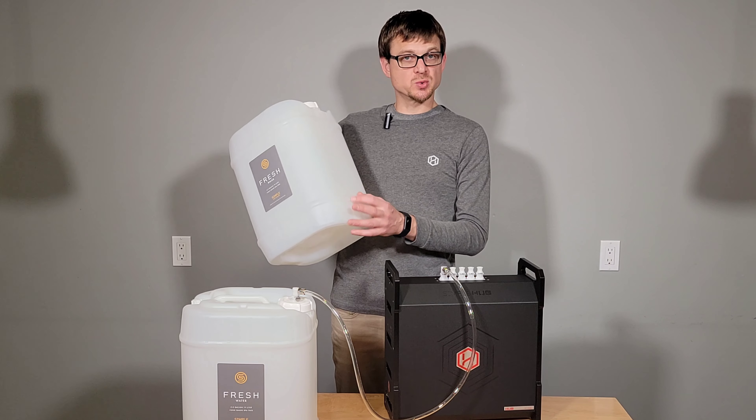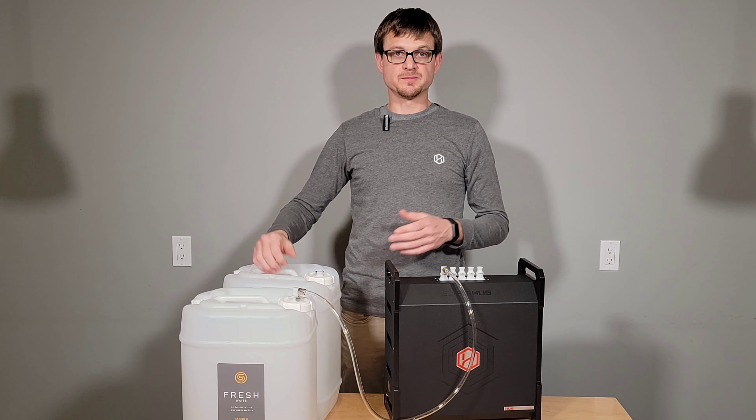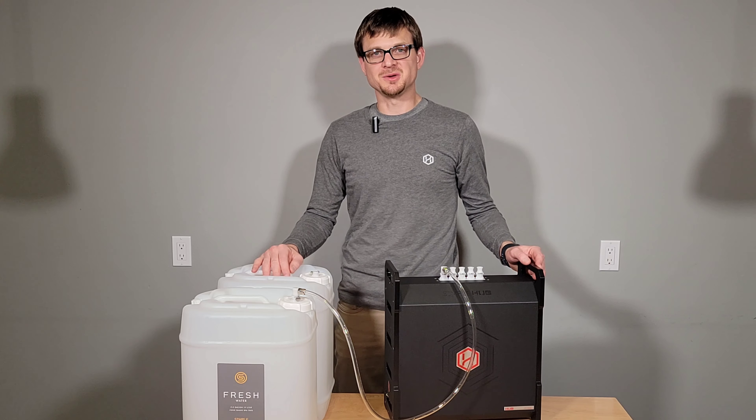A good thing to do is watch your water level so it doesn't fall below this line right here on your tank, and make sure that the hub has water supply and you shouldn't have any issues. Let us know if you have any questions. Thank you.